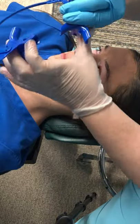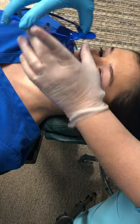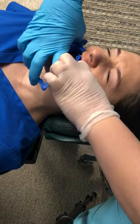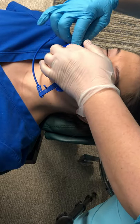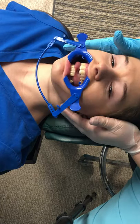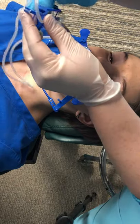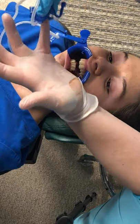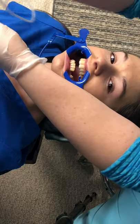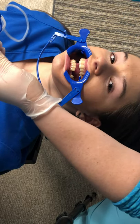We're going to put these cheek retractors in. The purpose of this is to keep the lips off the teeth. Tip the chin up a little bit. Now, this is your tongue guard — your tongue fits in it just like that. These little side pieces connect into the cheek retractors.